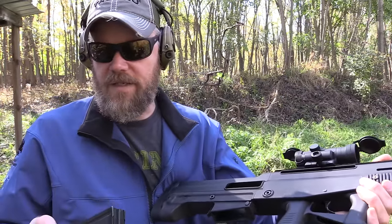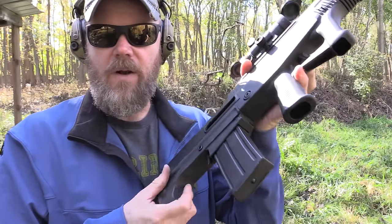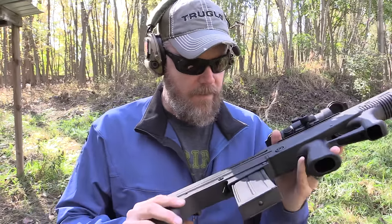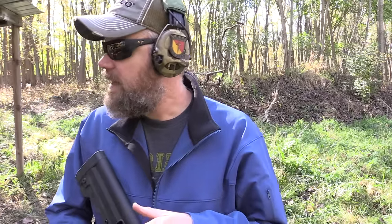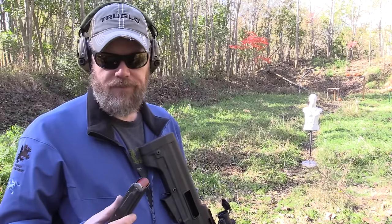You have to give the magazines a pretty good whack to seat them. As I noted, there is no play in the magazine at all — no side-to-side movement. I imagine that's contributing something to the reliability of feeding. I'm going to go over and find some lighter game loads to see how the shotgun works with those, and then we'll step it up and do some buckshot. I need to set my rubber dummy back up because I knocked it over.